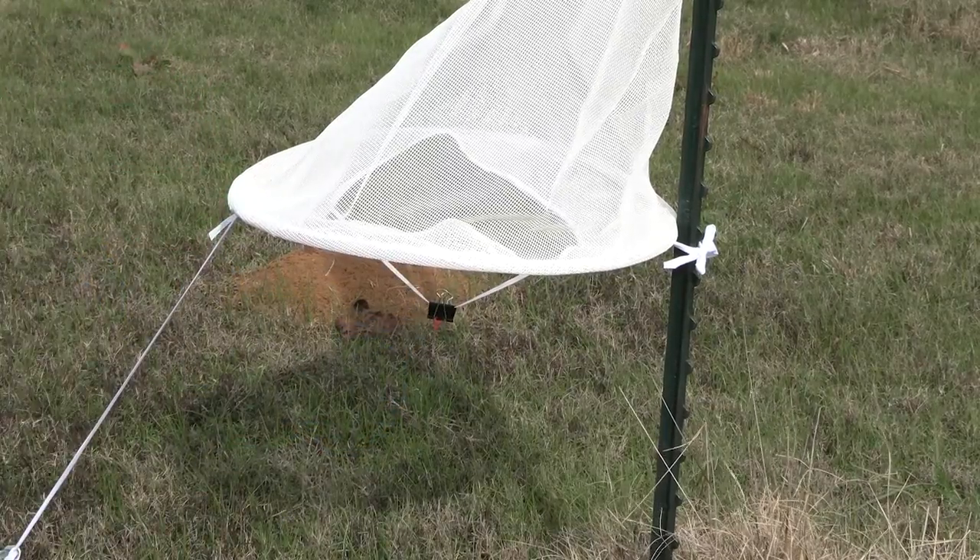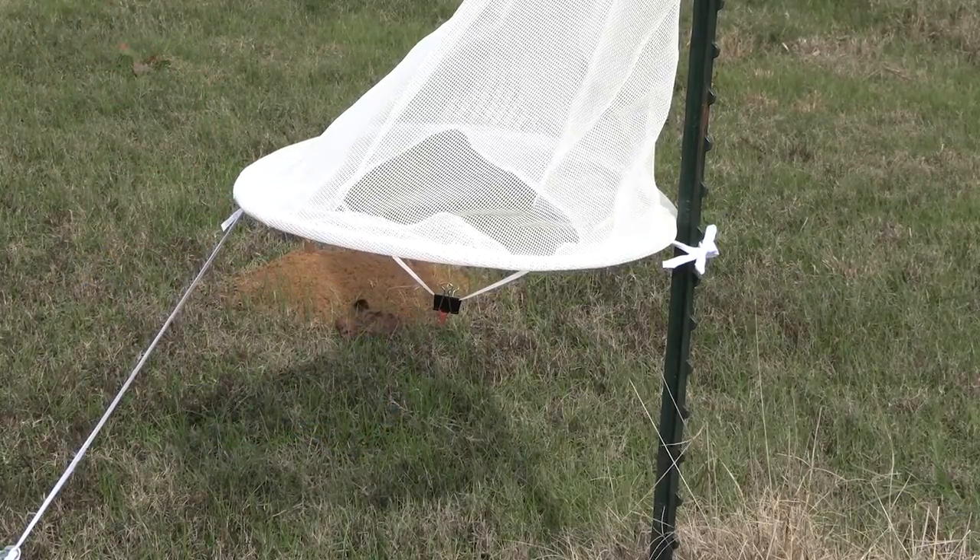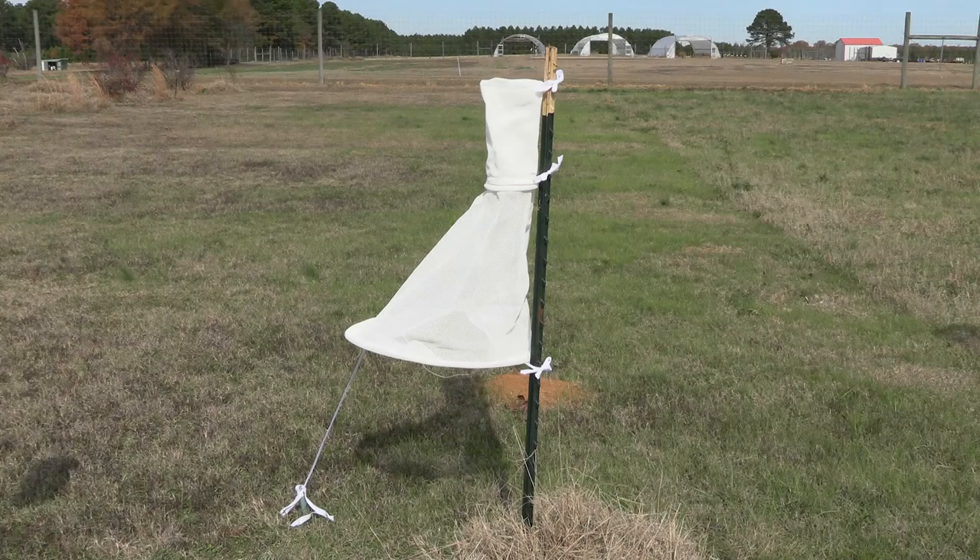The Heliothis trap can then be placed near your field with the opening of the trap about two feet above the ground. Make sure to maintain this height throughout the season.